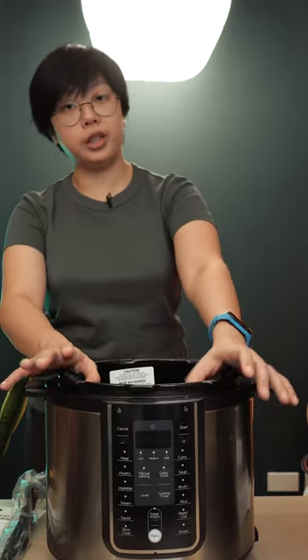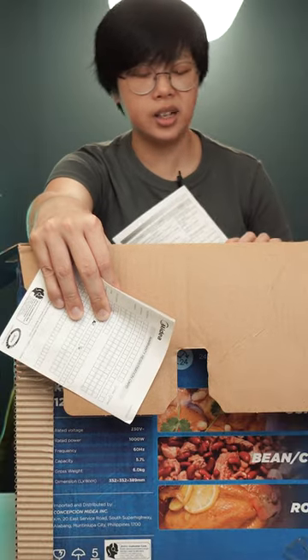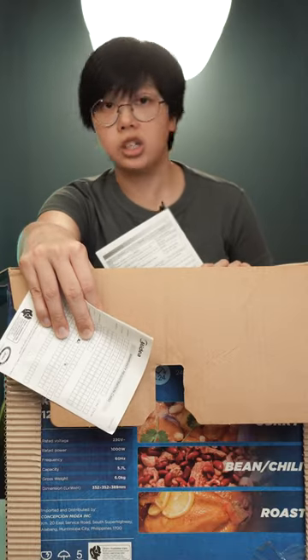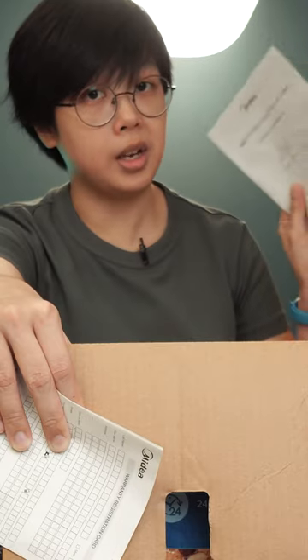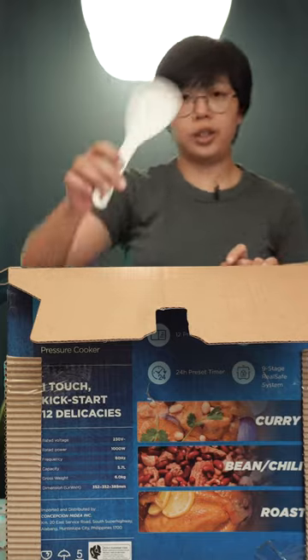Okay, cool! I'm really excited to try this out. Problem is, this is my first time using a pressure cooker — I have never cooked with a pressure cooker, just not with one. We just never owned one, at least not since I was born.